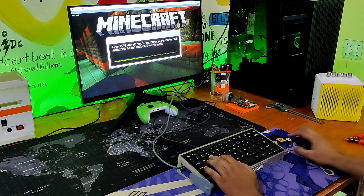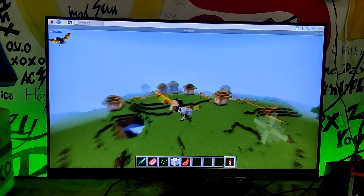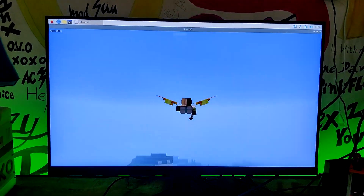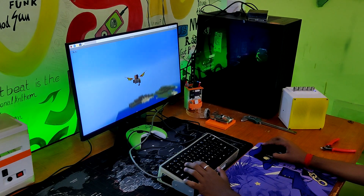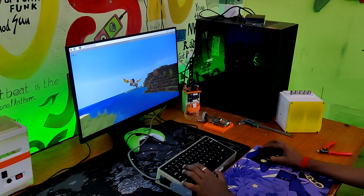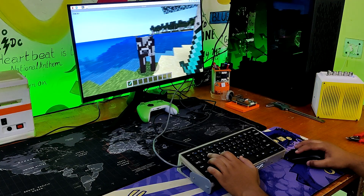We installed and ran Minecraft Bedrock Edition on the Pi 5 and it was running at a constant 60 to 65 fps. Considering we are running this game on a single-board ARM-based computer, it was operating incredibly smoothly. The Minecraft experience was excellent due to the game's overall quickness and fluid frame rate.